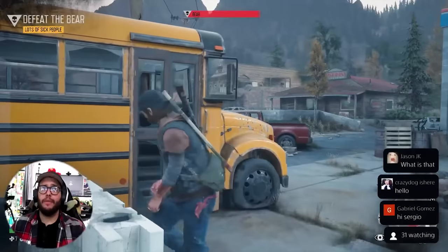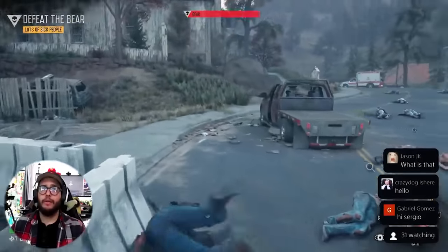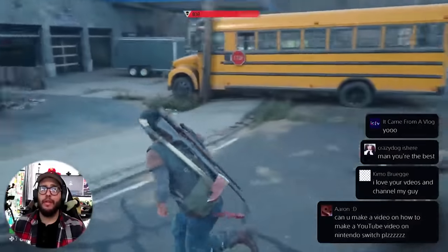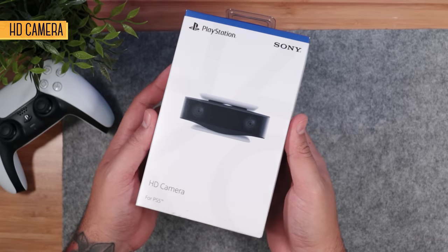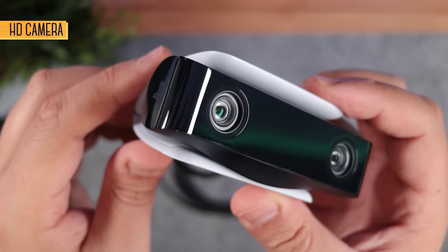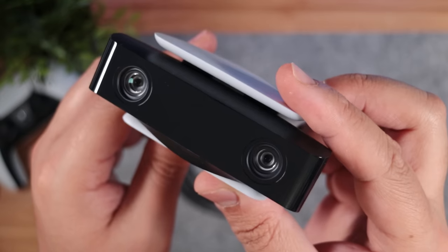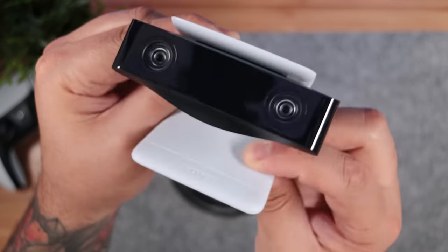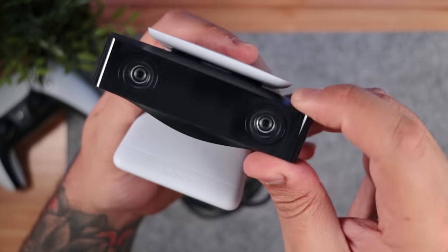One of my favorite PS5 features is its broadcasting capabilities, where at any time you can just start streaming your game to either Twitch or YouTube, and if you're looking to enhance that experience, one way is with their HD camera. As for looks, it has the same futuristic vibe as the PS5, and it's also adorable with these two lenses on the front giving it this kind of face. The camera is attached to the top of this clamp and can be slightly rotated up and down. Tucked in here, we have an LED to indicate when it's on.